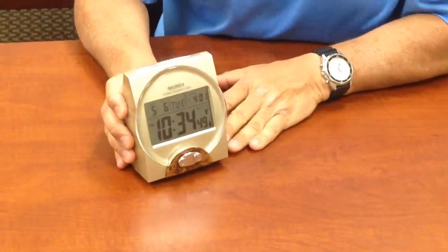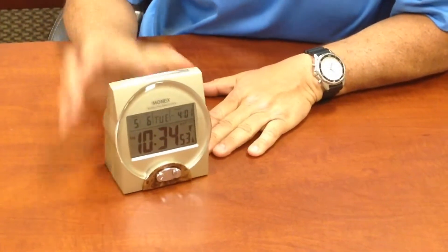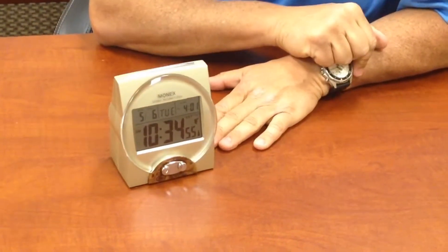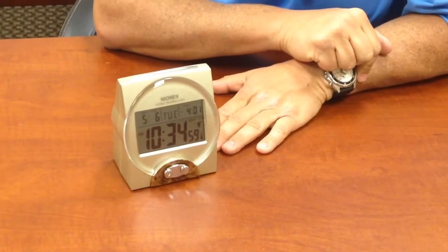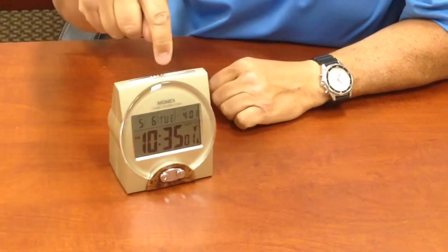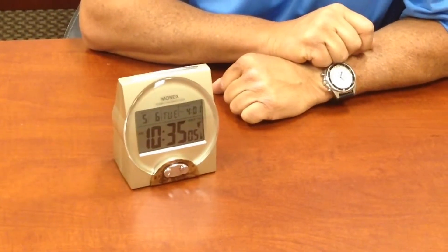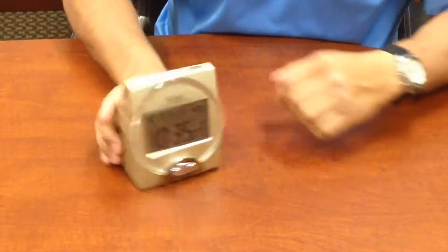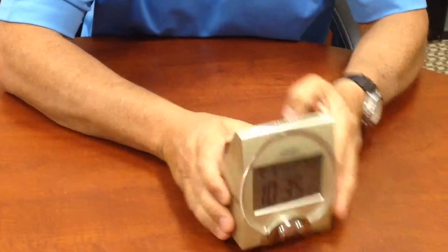I'm going to do a demonstration of a real popular talking clock that we have. This clock will tell you the time just by hitting it once, and if you want to hear the date and the year, you hit it twice. The quality of this is a lot better than most of them that you're going to see in the market.